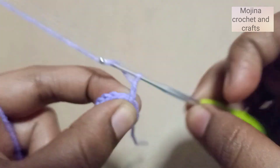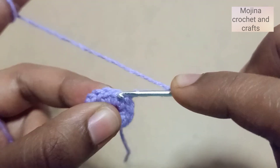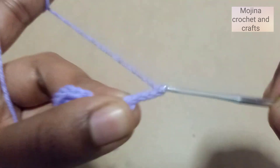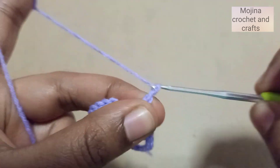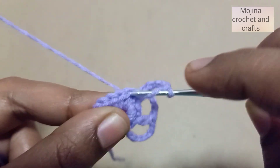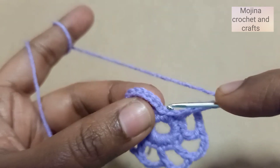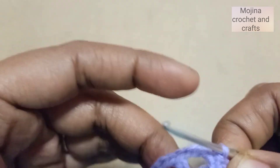Now we will start Round 2. Chain 7 — one, two, three, four, five, six, seven — then we will skip one stitch and double crochet into the next stitch. Then we will chain four, skip one stitch, and double crochet into the next stitch. We will continue this pattern around and finish with a slip stitch in the third chain. Our second round is finished.